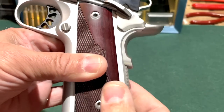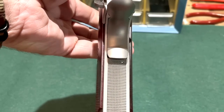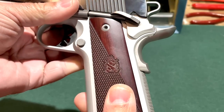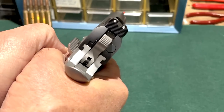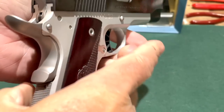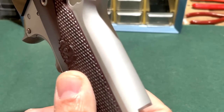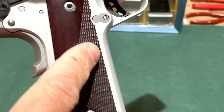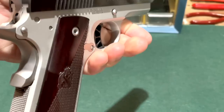I very much like the grips on the Ronin Operator — the rest of the Ronin line has these same grips. They are thinner than you typically see with 1911-style pistols, and the bushings holding the grip screws are also thinner, allowing for a slimmer overall grip profile. It feels good in the hand — you can tell it's slimmer than many 1911-style pistols, and it feels like you can get a really good hold on the Ronin.